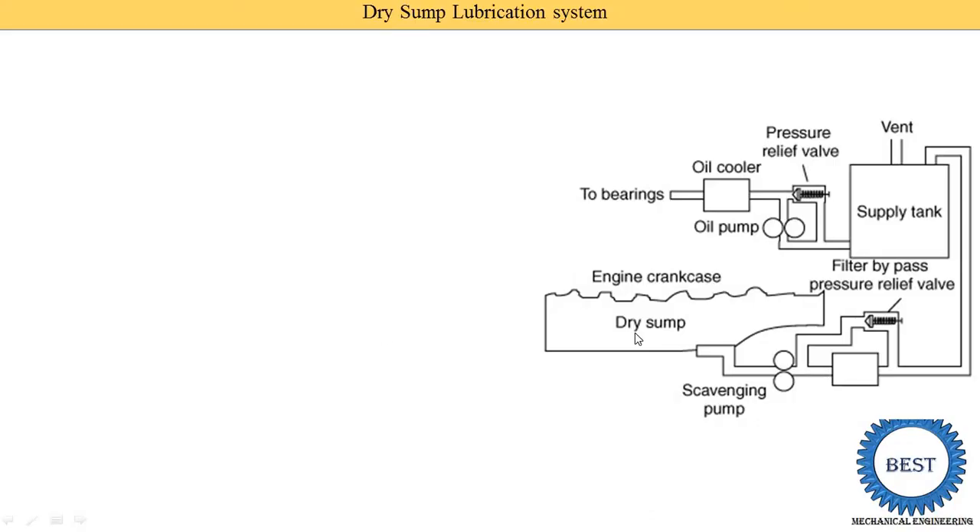Here you can see the image of the dry sump lubrication system. The engine crankcase where the oil is stored is known as the dry sump, and this dry sump is connected with the scavenging pump or oil pump. Then after this is the filter, and the next component is the supply tank. From the supply tank, another oil pump is provided, then oil coolers, and after the oil coolers the oil is supplied to the various components of the IC engine where lubrication is required.